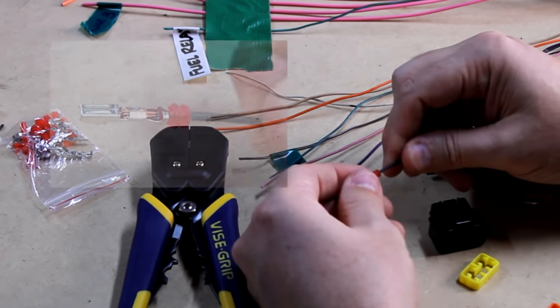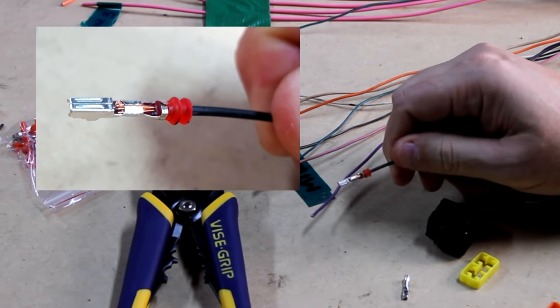I like that. Let me take a picture of that and I'll show you that in detail, and then we're going to start working on the rest of them.